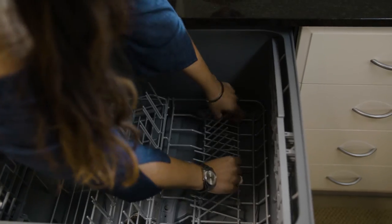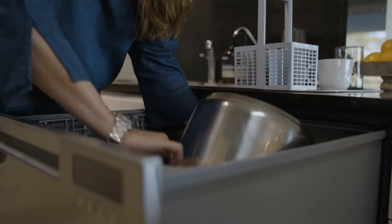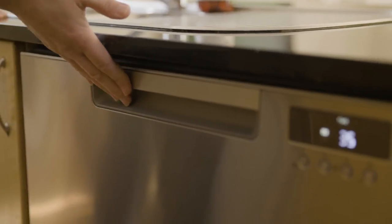The height of the dish drawer made it really easy to pack and unpack. I love how versatile the racking options are inside the drawer — I can just flatten the racks and pop it all in.